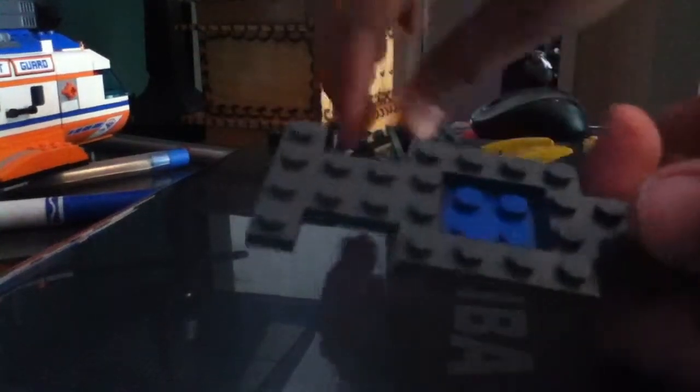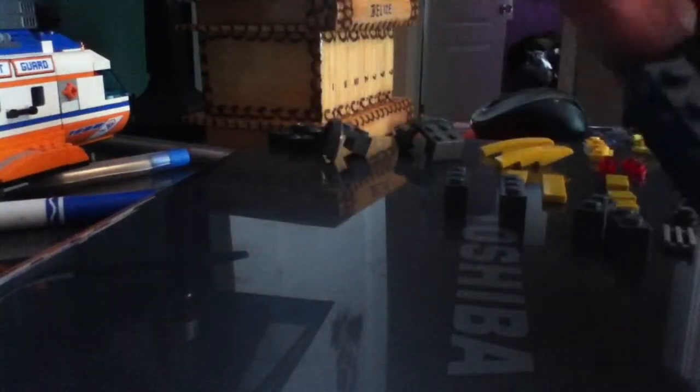First, you'll need to have one of these with a 2x2 in the middle that's flat. Now, you need one of these. Place them on here, right there, and place another one here, like that. Next, get tire guards — these things — and put them like that on both sides.